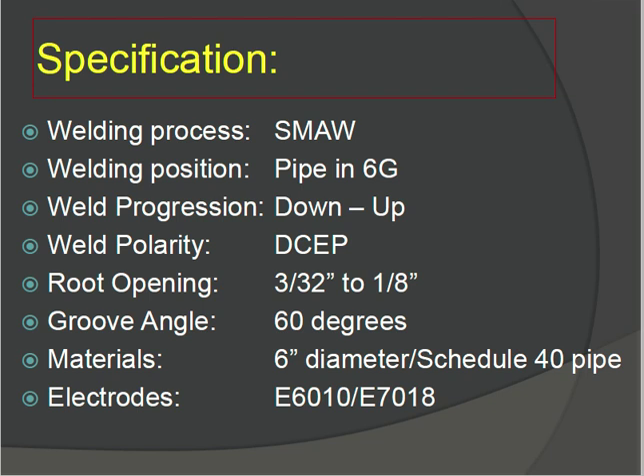First, the specification: welding process is SMAW, weld progression is uphill, weld polarity is direct current electrode positive (DCEP). Root opening is 3/32 to 1/8 inch, groove angle is 60 degrees, material is 6-inch diameter Schedule 40 pipe. Electrode is E6070/E7018. This is the specification we need to know before starting welding.